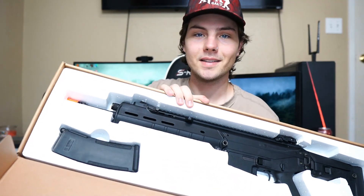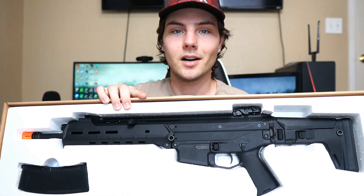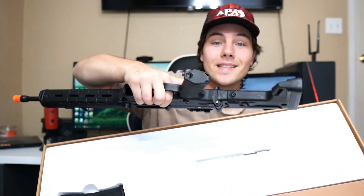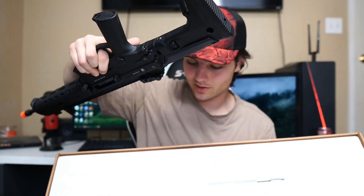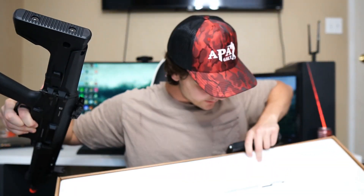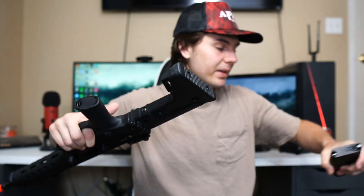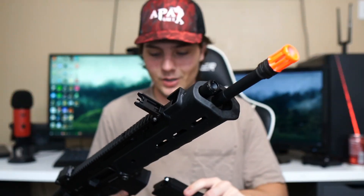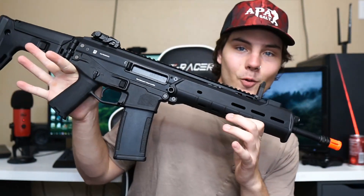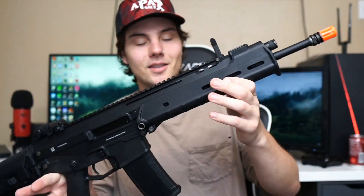Wow, look at this! So it's KWA's take on the ACR, and they did an amazing job. This gun weighs in at over eight pounds with the mag in, which is actually crazy — this is probably the heaviest gun I own. There's not really much else in the box; you get a speed loader and whatnot.